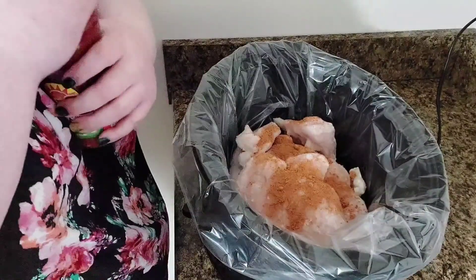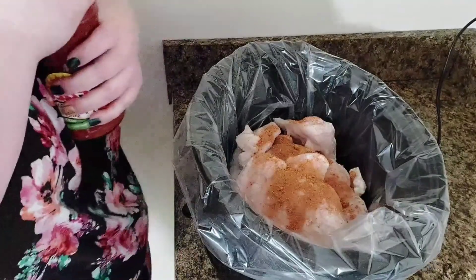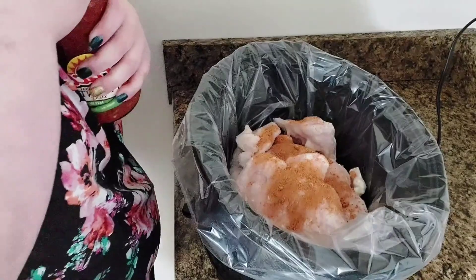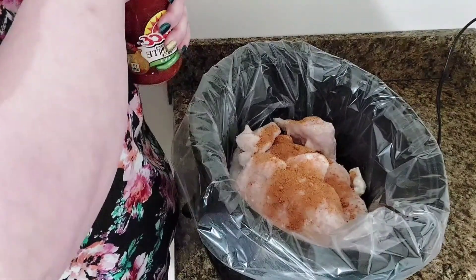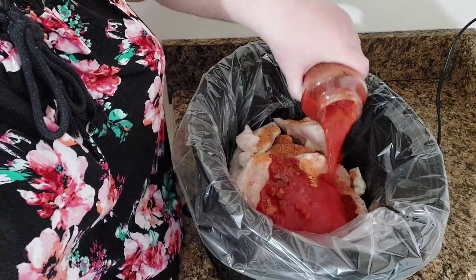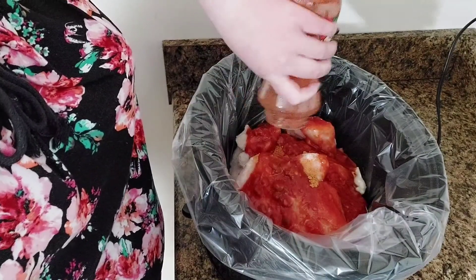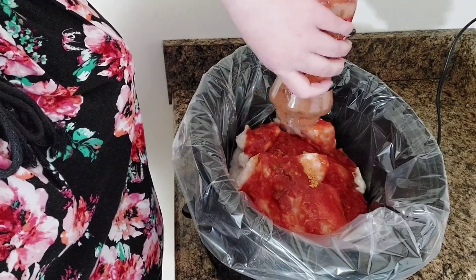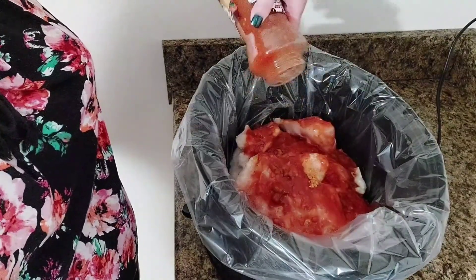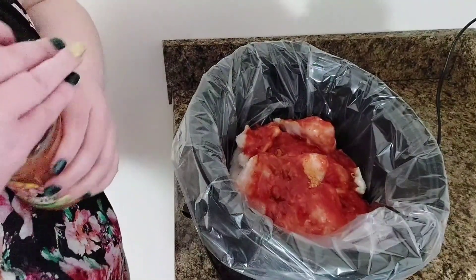Then I'm going to add a jar of salsa. I'm putting mild in here because kids will also be eating. It calls for two cups, so I'm using a 16-ounce jar. Just going to pour that in over it, and that's all we've got to do.